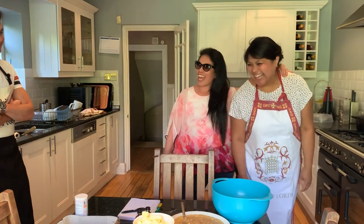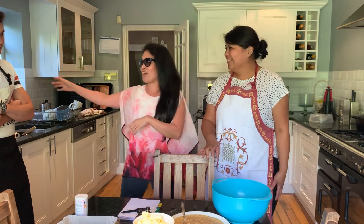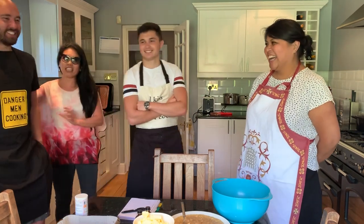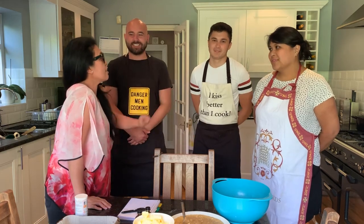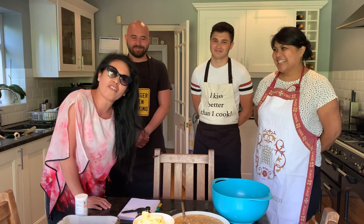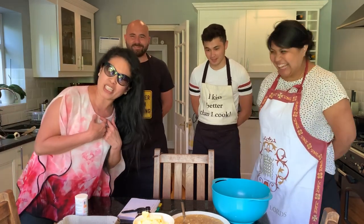Hi everyone, it's Design London and today is a very special day because I have a guest. What are you doing here? I was invited to do special baking! I've got my children here — my youngest, say hello, and my oldest. Caroline is actually Charlie's godmother and she's going to show us her banana bread recipe.